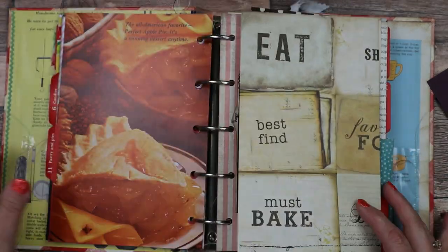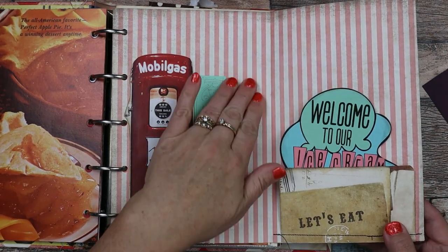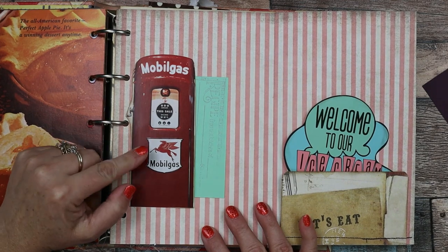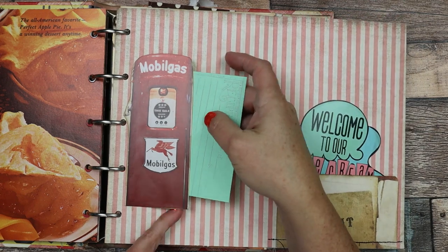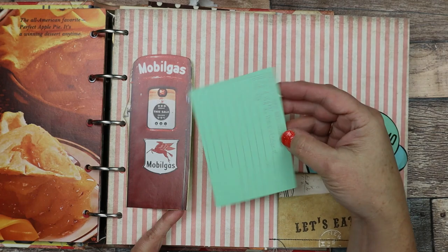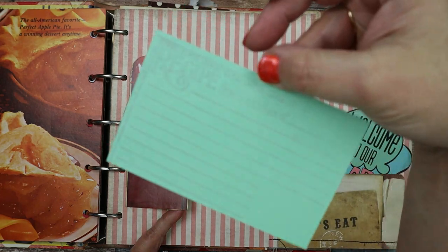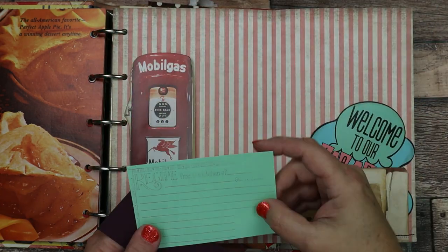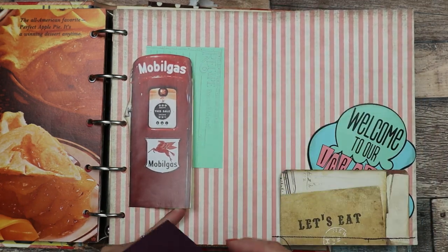Then we have another flip page. This one is the pink striped paper — I put an old mobile gas station pump image on it. And here I just stamped "recipe from the kitchen" — it's a kind of faint stamp but it's really pretty. So it's just a tuck spot where you can tuck some recipes in.